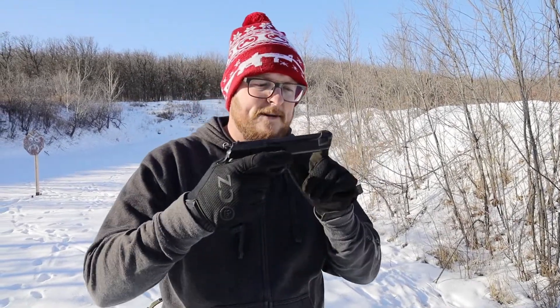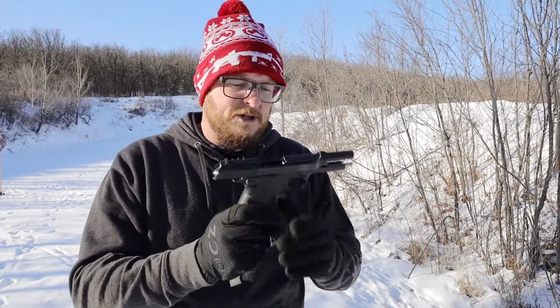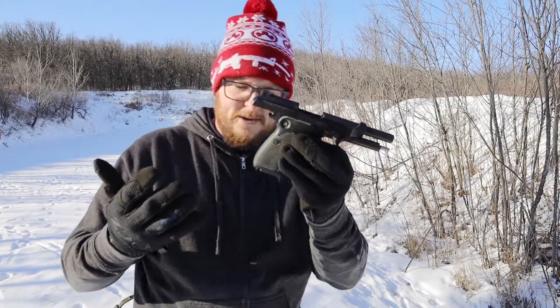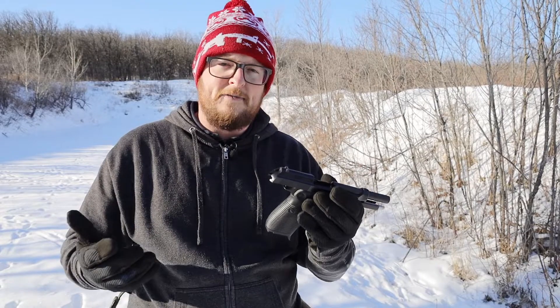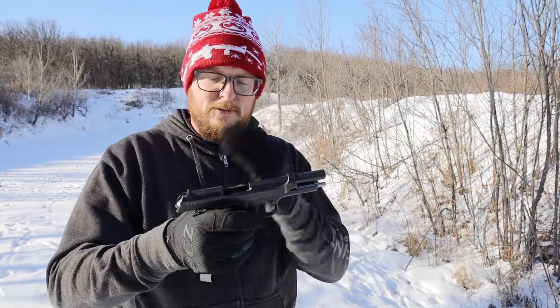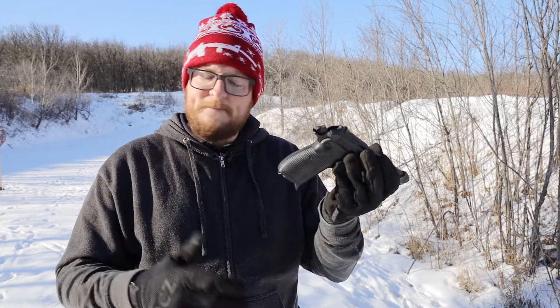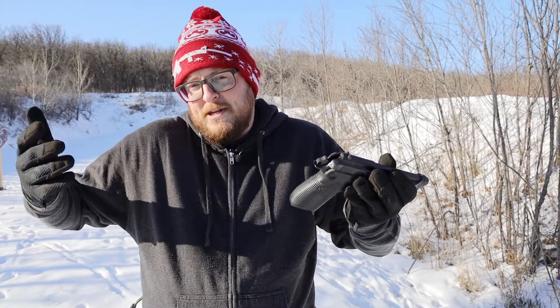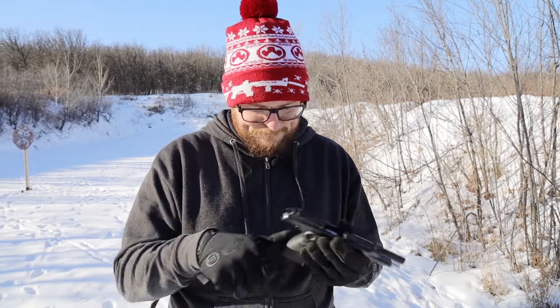Sights: front sight is integrated into the slide, rear sight is a dovetail that you can push out — also awful. Old style, old technology gun, not that great. They worked for a number of years, but a lot has happened in the last 50 years to bring things up to speed with technology. Older style pistol — we're going to see how it shoots. I'm sure it shoots fine just like any Beretta. Let's give her a try.